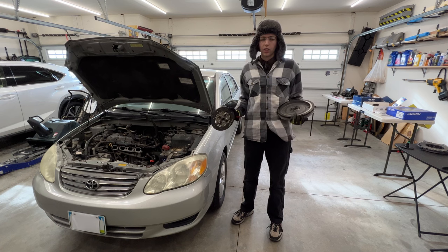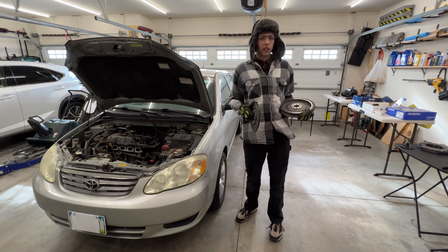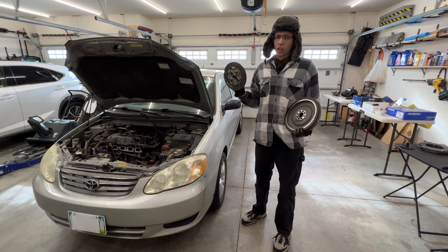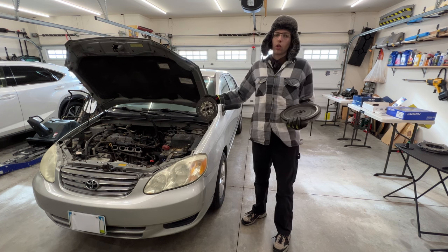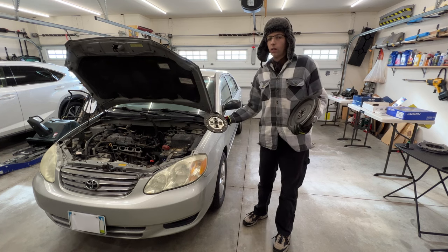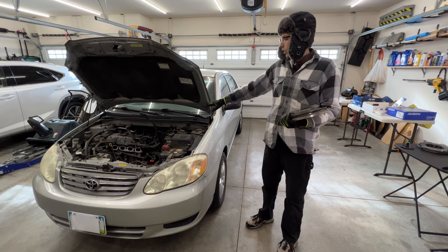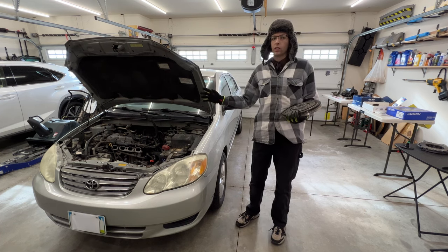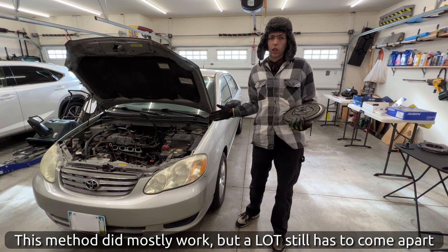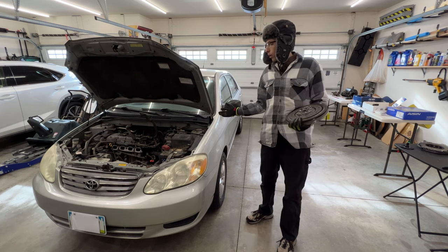We're going to try something I haven't seen in any other YouTube video. A friend of mine who's a mechanic said that on this generation of Corolla he's able to replace a clutch without pulling the transmission all the way out. You just undo everything, take out all the bolts, keep it on a lift, slide it back, and there's enough room to sneak in and get the parts replaced without disconnecting all the cables. He was at a shop with an overhead lift, but we're going to try it here mostly on the ground.